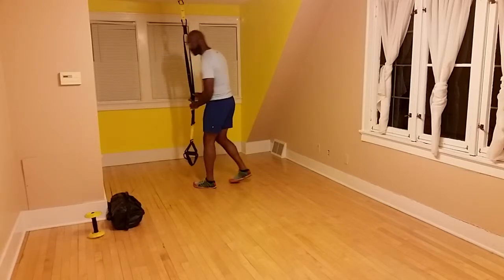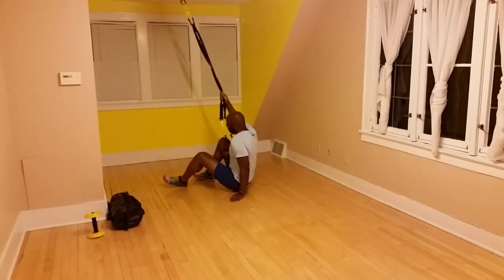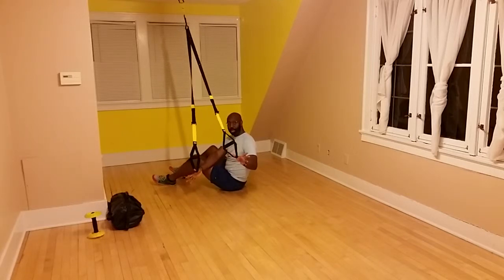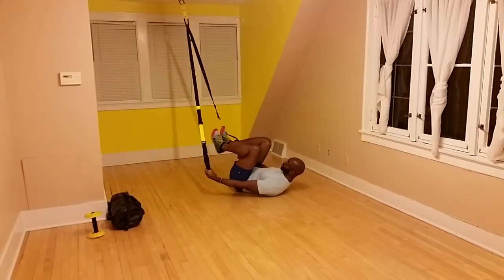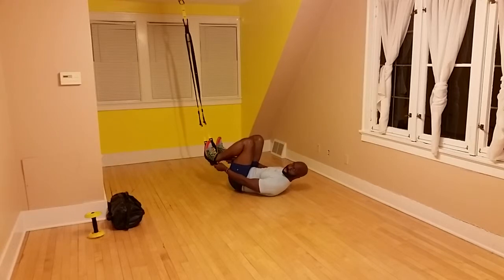After it's set up, you're just going to sit down onto the ground. Now the easiest way to get into this: take your thumbs, put them in the bottom of the foot handles. Lie back, pick up your legs, place your heels at the same time in both straps. You want the strap to come above the top of the back of your shoe.